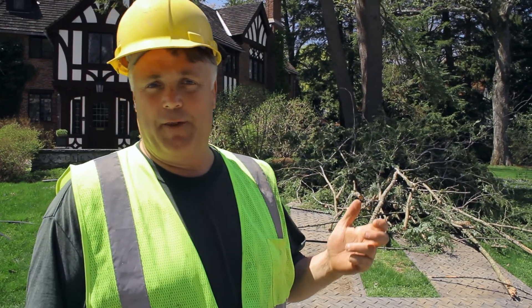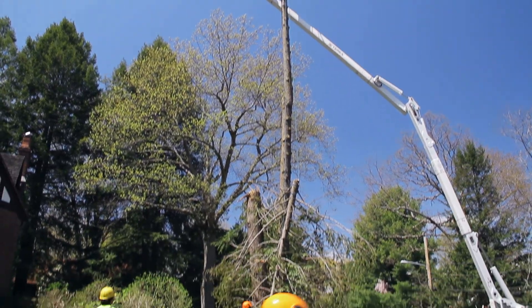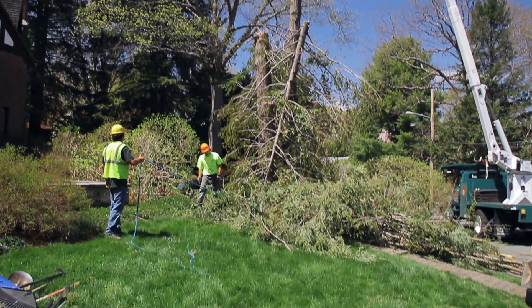We're on site getting ready for the planting of our new tree. The first thing we need to do is remove an old damaged Canadian hemlock tree. Our tree crew is here during the removal, and we'll pull the stump in preparation for the planting.